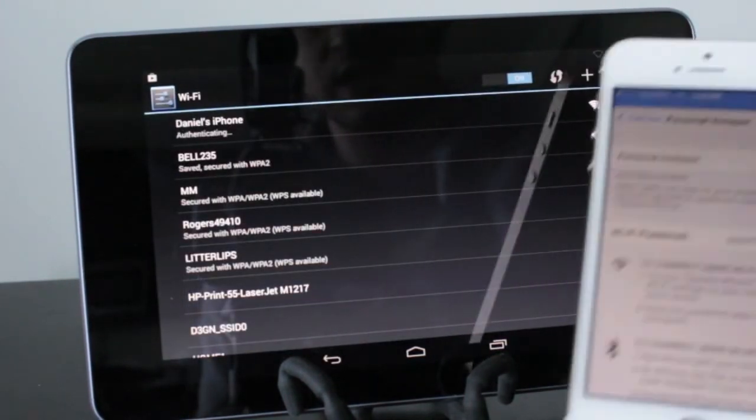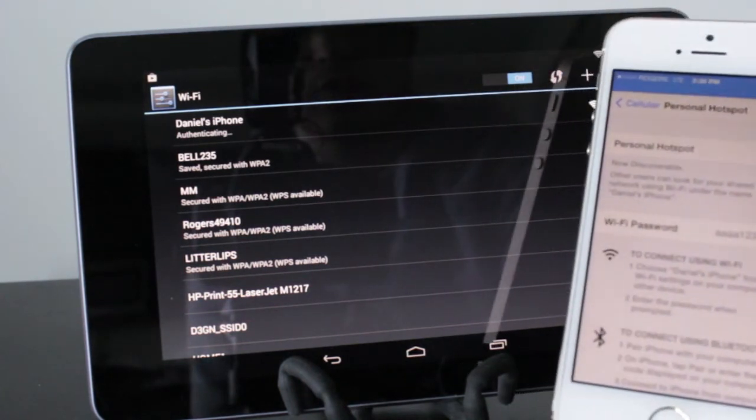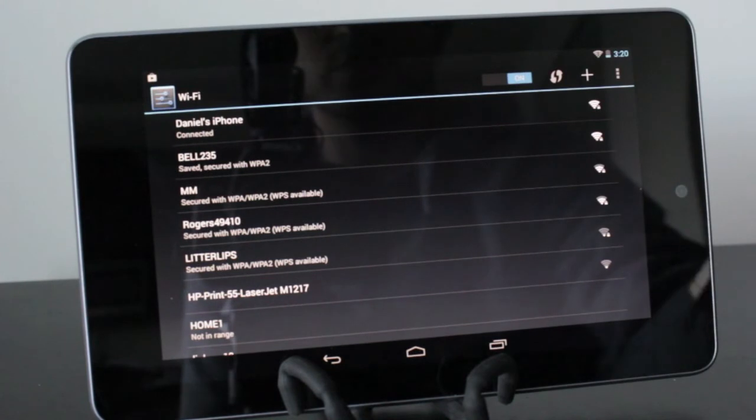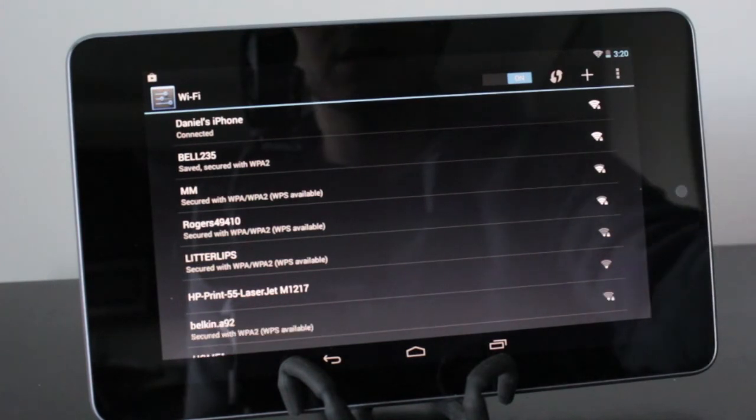Now on your iPhone, while this is happening, you'll actually see it'll go blue at the top. This means that it's connected. And on your Nexus 7 or whatever device you're using, you'll also see it being connected as well.